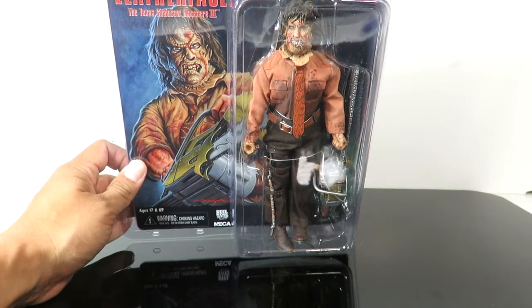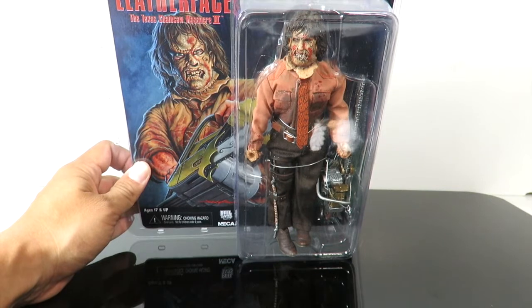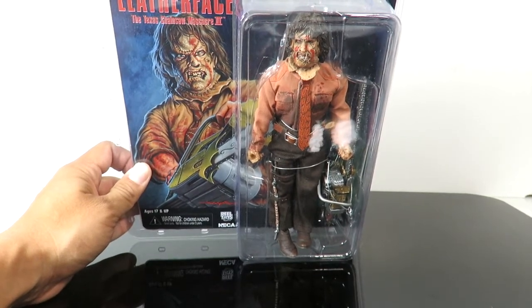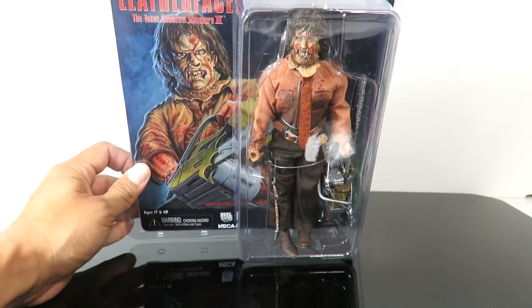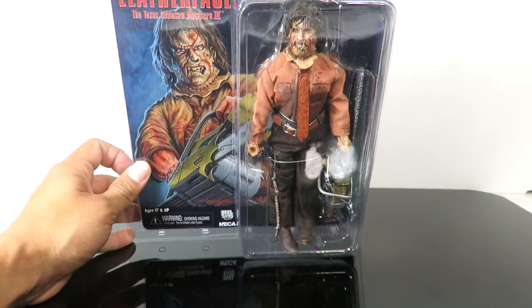Out of the first three movies, this is probably the weakest one. Texas Chainsaw Massacre is obviously the best one, and part two is my second favorite — more comedic, I would say. The third one's a little bit cheesy, but it's still an all-around good time horror flick.